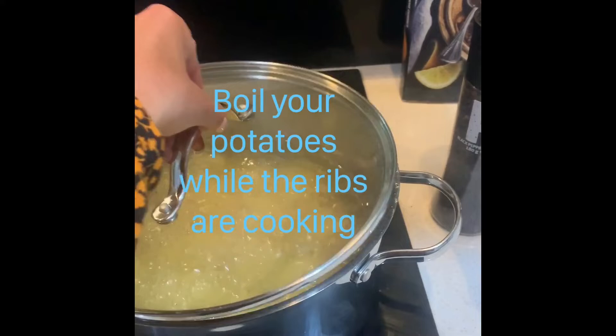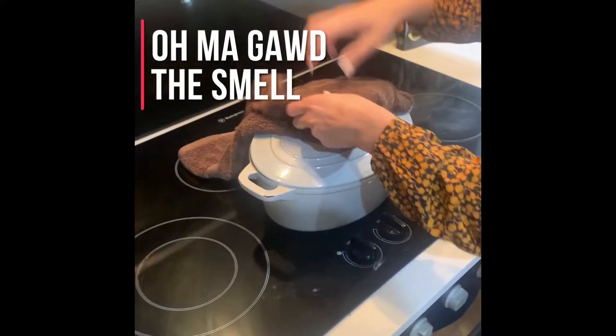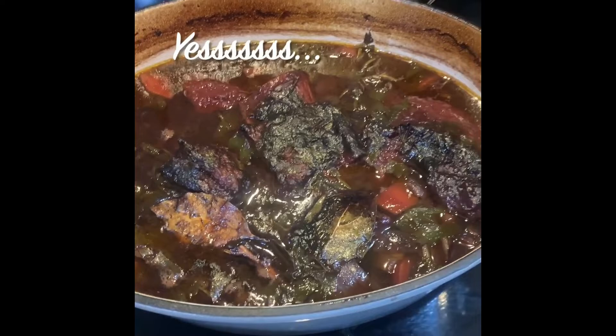So while our ribs are cooking, we want to boil our potatoes. Okay let's see how these look — it's going to be really hot. Oh, look at that — falling off the bone! Can we just all take a minute to appreciate how good this looks? Beautiful.